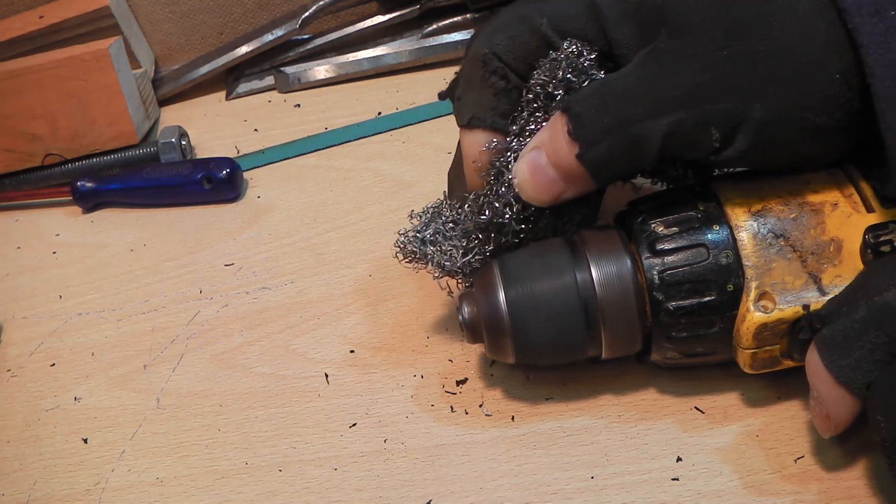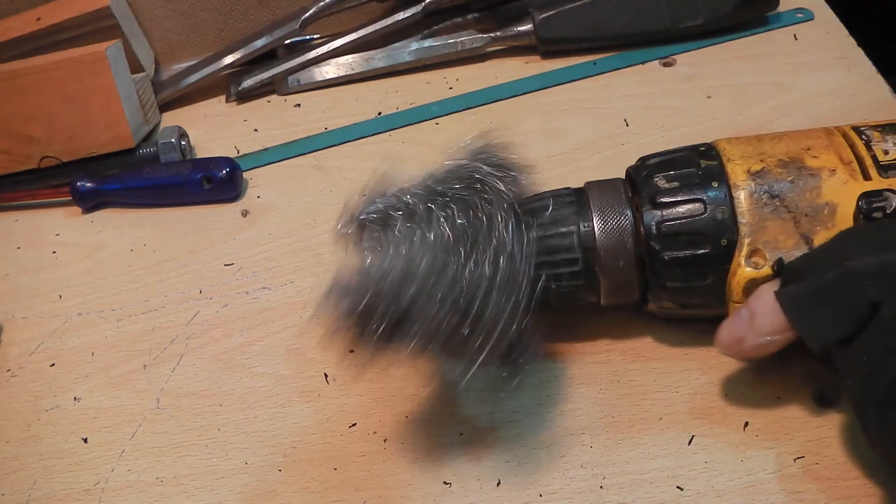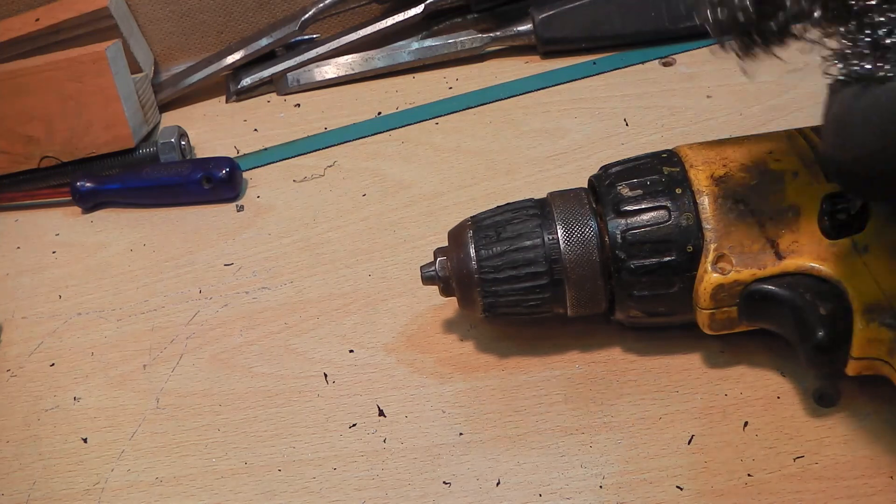Just have a light to medium grip on the steel wool, because if it snags, it will take the wool and not your hand.